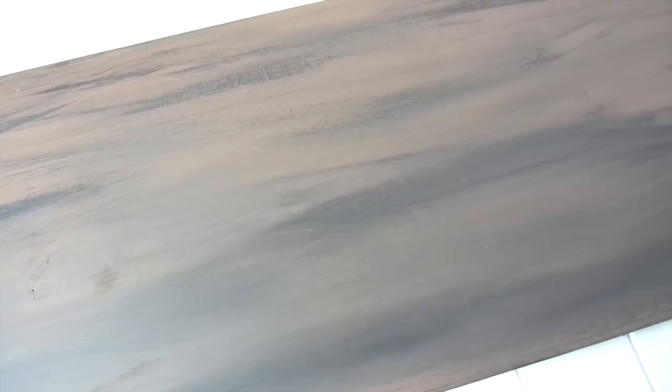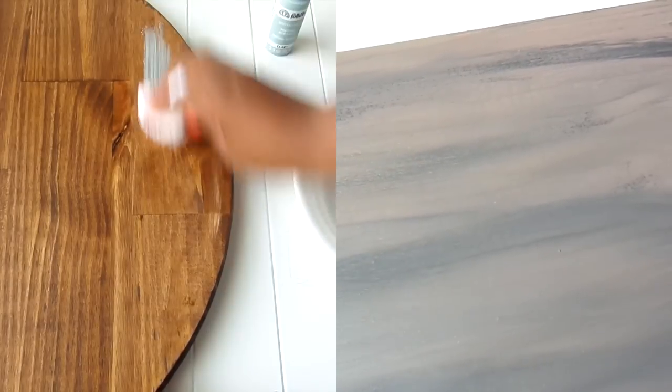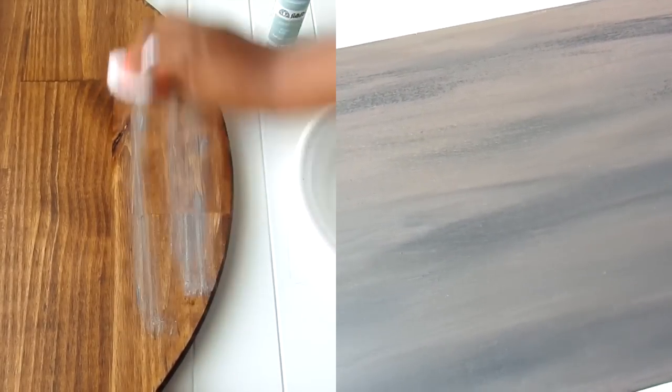I couldn't leave my plaque bare, so I jazzed it up with a paint finish the same way I painted my DIY wall clock. I'll have that video linked down below.